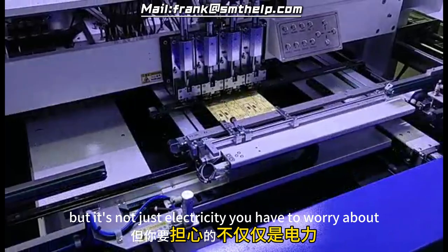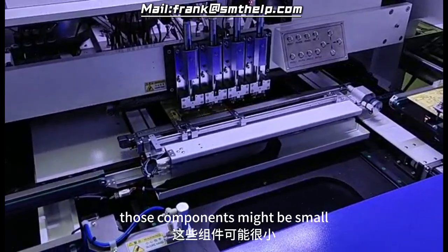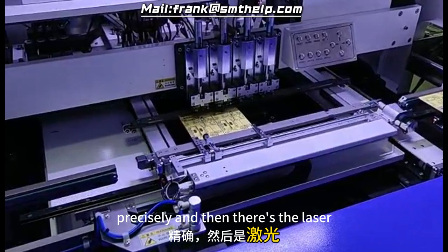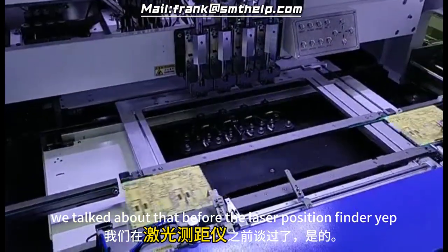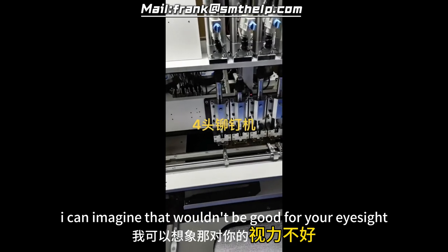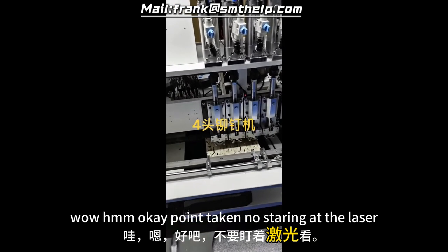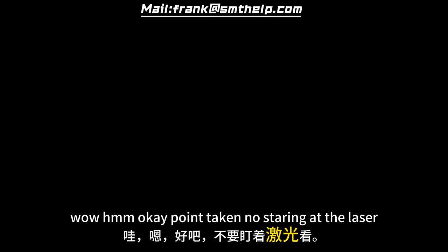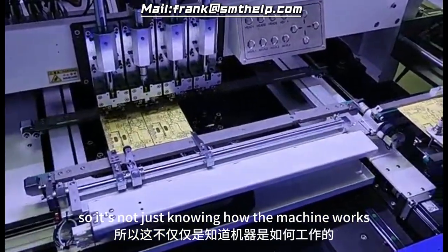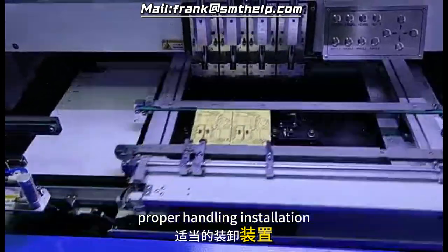And then there's the laser. The manual is very clear about not looking directly at it. We're not talking about a little laser pointer — this thing could cause serious eye damage, even blindness. It's a good reminder that even with advanced technology, you need to be aware of the risks involved. It's not just knowing how the machine works but knowing how to operate it safely.